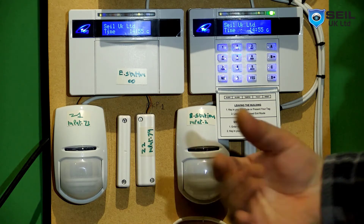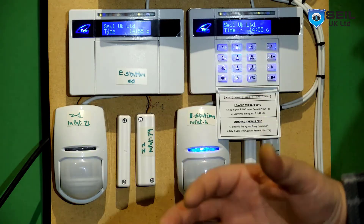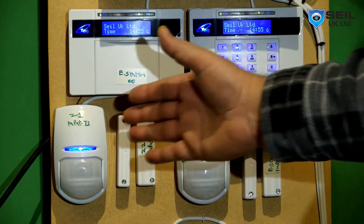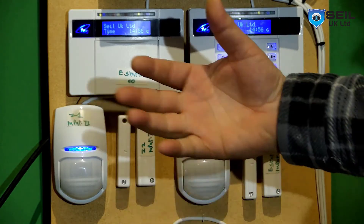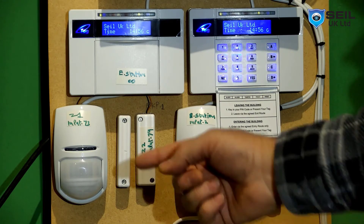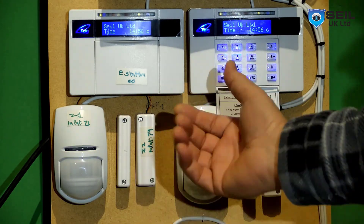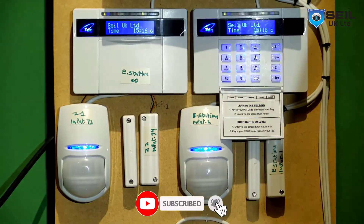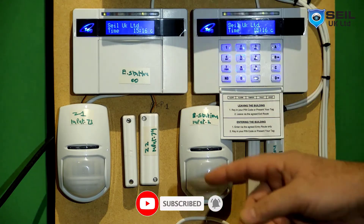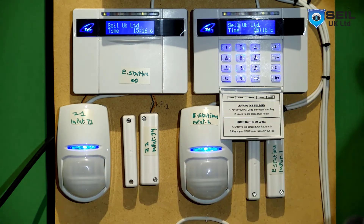This sensor picks me up when I come in because this is the entry sensor in the hallway. In the night time, when I set both A and B, it gives me time to disarm. So this sensor picks me up then gives me time to come in. If you come from the front door, this sensor also gives you time. But as you can see, on full alarm it also gives time, which is no good.